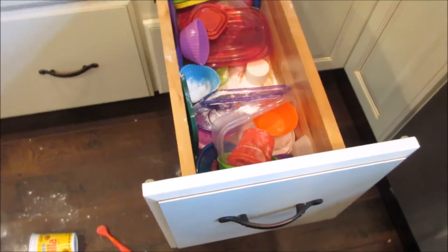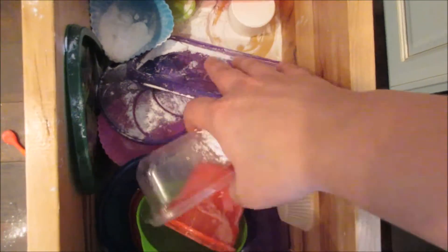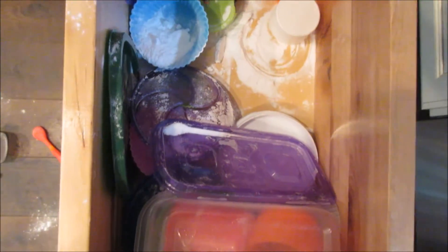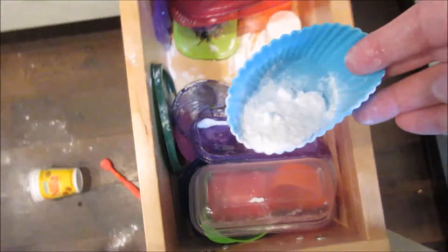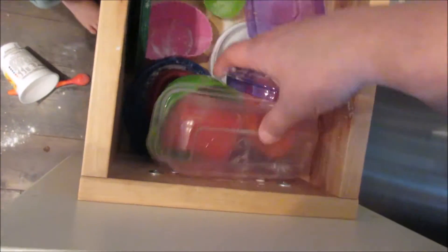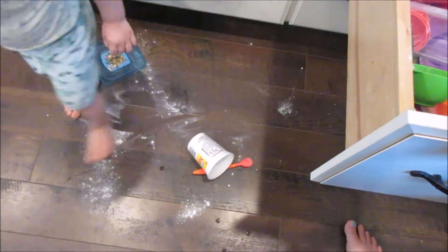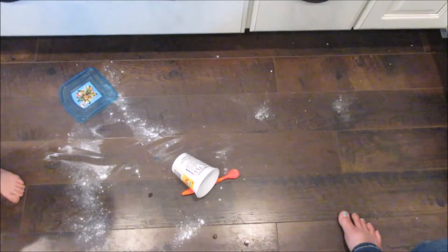This is what happens when you leave the baking soda on the counter where a two-year-old or a toddler can get it. Now I've got to wash that stuff. Darn it.